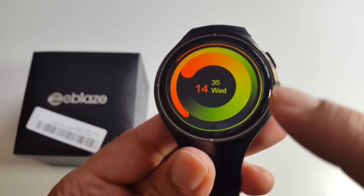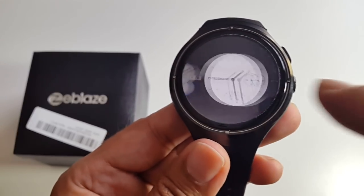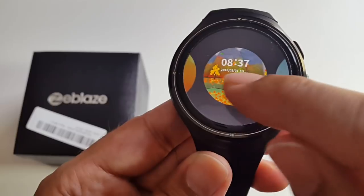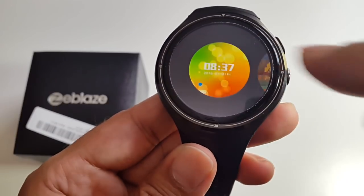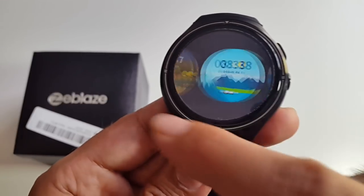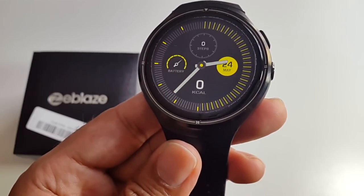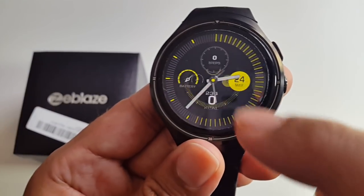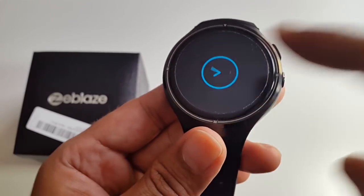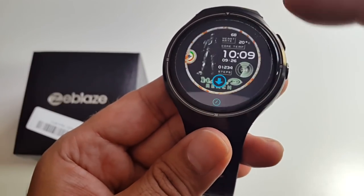This is the default watch face. If you want to change it, keep the center pressed for 2-3 seconds and you've got all these different watch faces to choose from — there are so many awesome looking ones, totally different to anything I've seen on other smartwatches. You can also press the plus sign to download unique new ones.